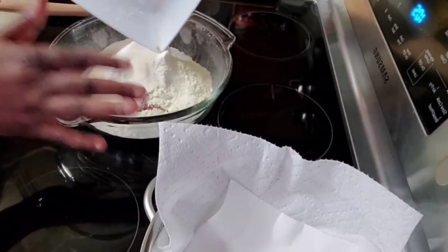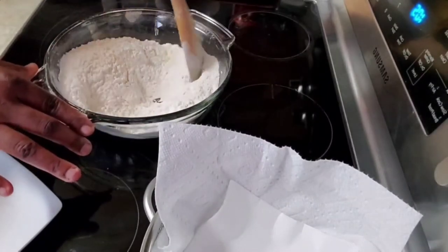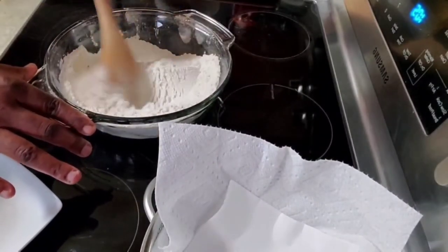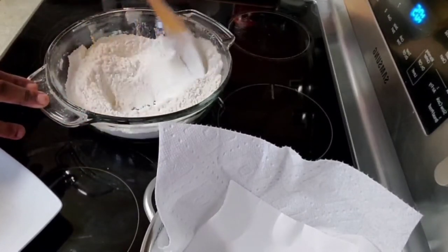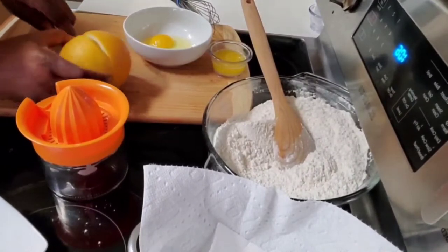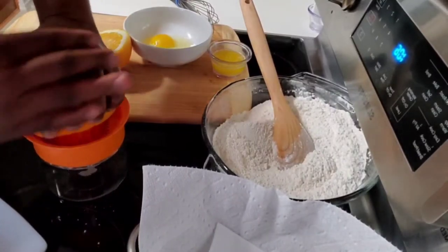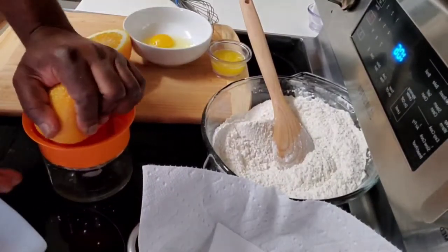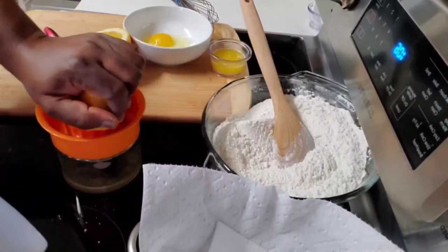You can add and mix thoroughly. Always mix the dry ingredients first — you can use your hand if you want. I'm going to be squeezing this orange just to get the juice. You can use an electric squeezer or a manual squeezer, depending on your preference or what you have handy.